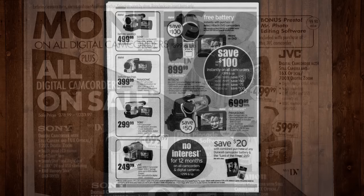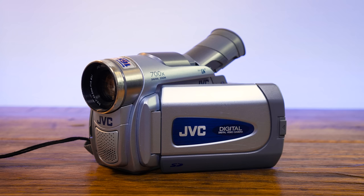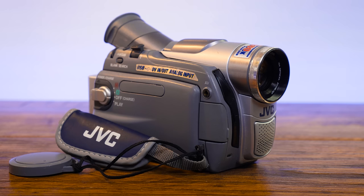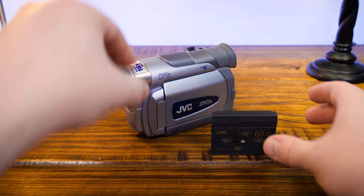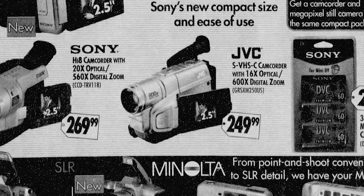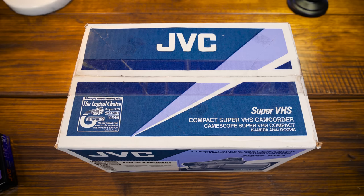In my experience, mini-DV tape camcorders usually paired with an MMC or SD card slot for digital photos were the current hotness, even though they cost twice as much as VHS-C. We had one of those for out-of-country trips but it died after just a few short years of use — hence me picking up a cheap VHS-C camcorder at Goodwill. The SXM-250U isn't the very last model JVC made; they also had the SXM260 and SXM265 in 2004, which had 700X digital zoom up from the 600 on this one.